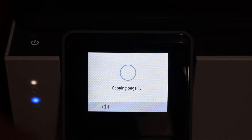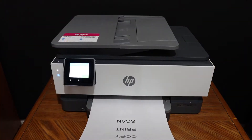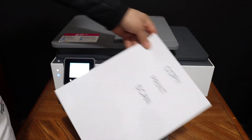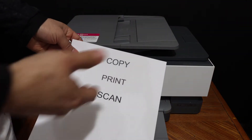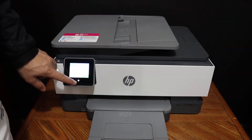Then click on the copy button. Here we can see the copy has been done. This way we can do the copy, and the result is good as well.